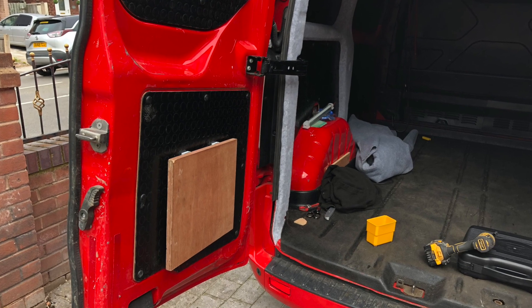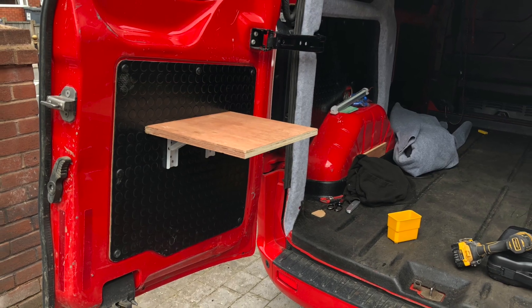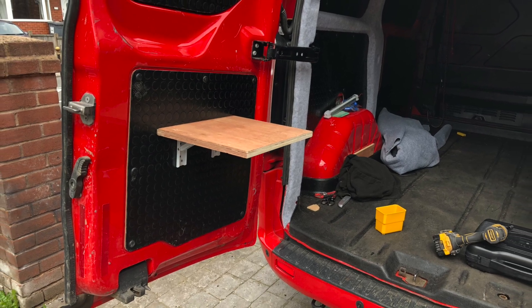We also added a fold down table on collapsible brackets — really handy for cooking on and putting tools on whilst repairing the bike.